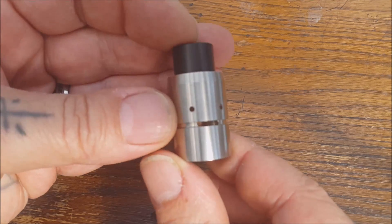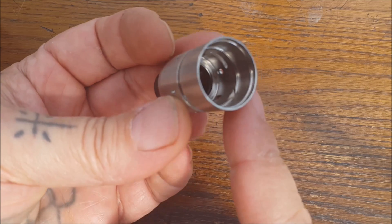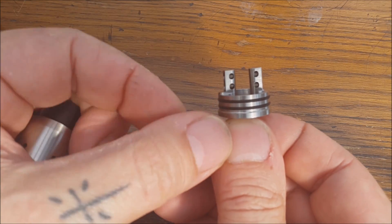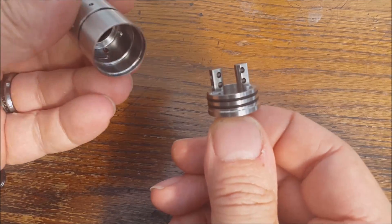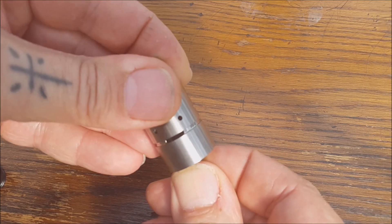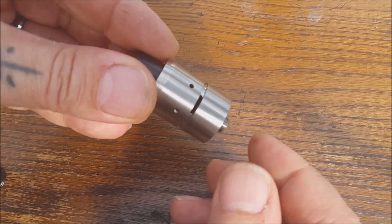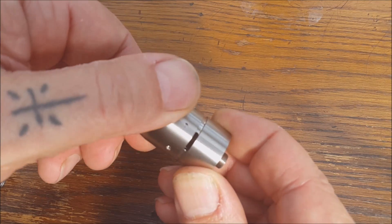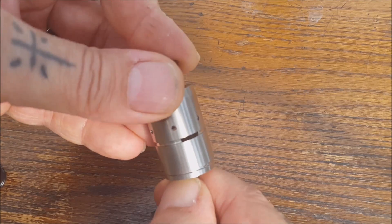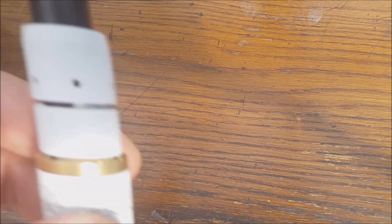Another nice feature - inside there's a little cutaway that locates on the top of the negative post. So when you fit it you can turn it until it clicks, and that'll hold it in line so your coils are going to line up with the airflow. But it also allows you to adjust that airflow without the whole thing spinning. It comes off nice and easy but holds nice and firm. These are absolutely spot on.